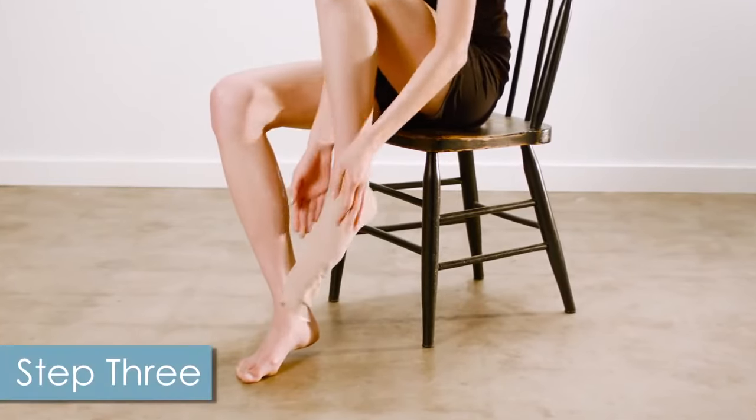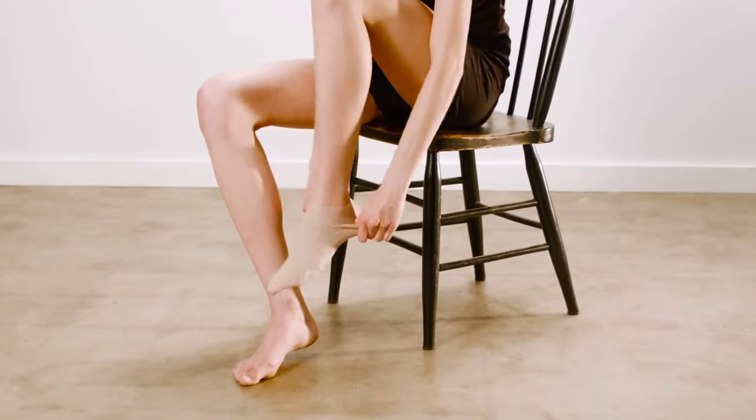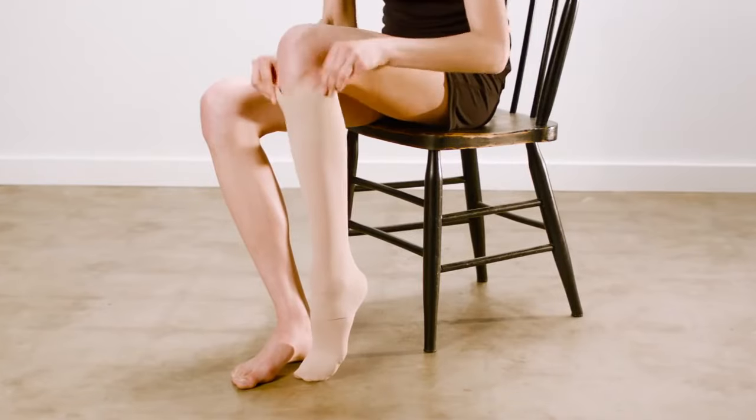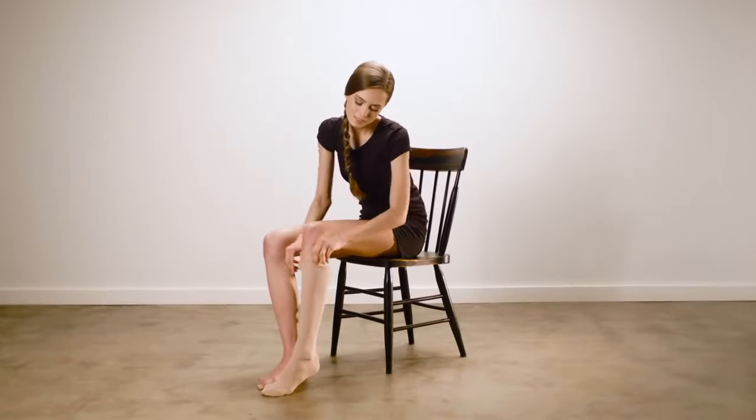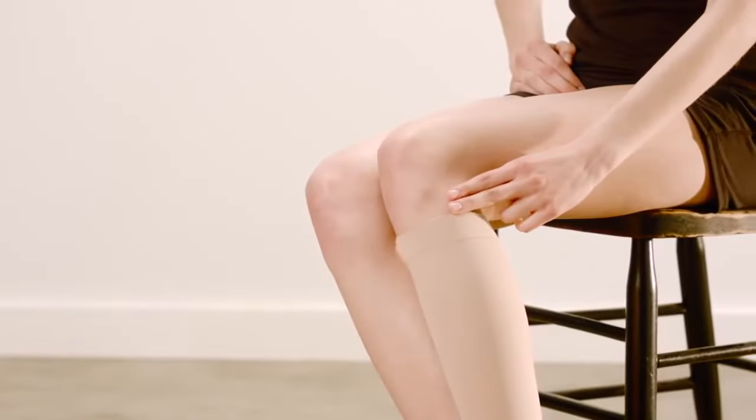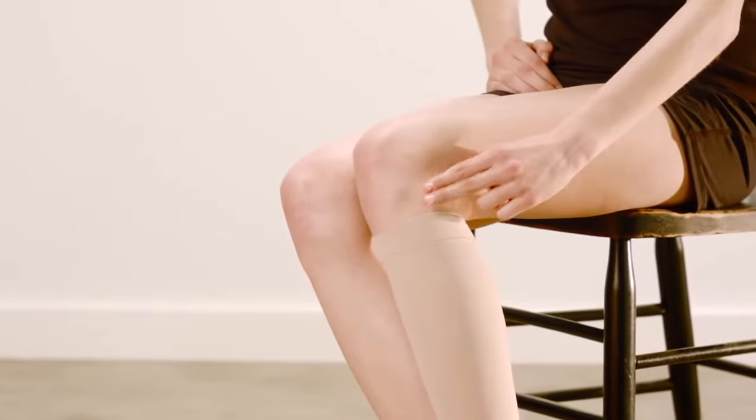For knee highs, you'll want to grasp the top of your stocking, then pull up and over your ankle and calf. For optimal fit, be sure that the material is evenly distributed on the leg by massaging the garment into place. You'll know it's on correctly when it's about two finger widths below the bend of your knee.